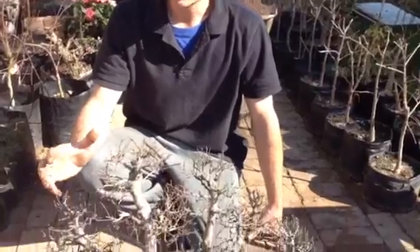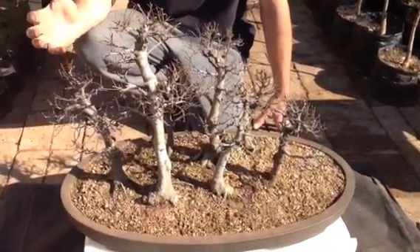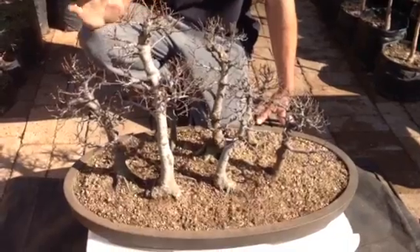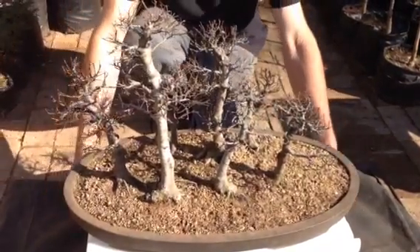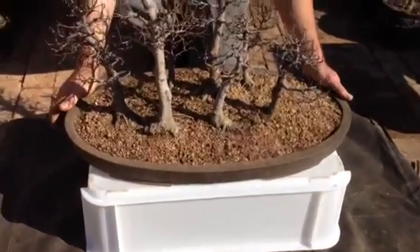They have been bonsai'd for quite a while. Now the meaning for this video is I want to show you what the Japanese used to do back in the day. These trees I'm going to plant them in this container they're standing on, and they've been trained in this plantation for a long time.